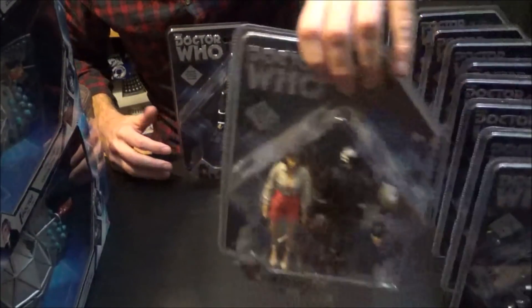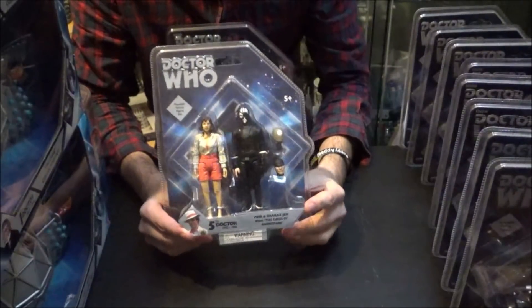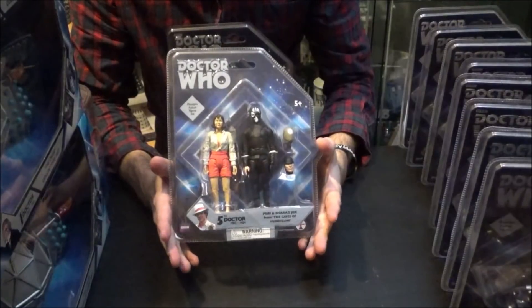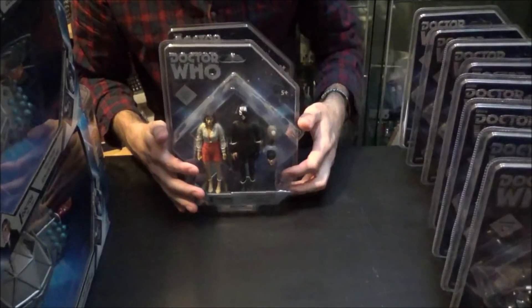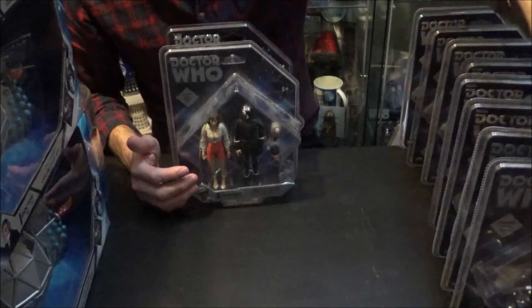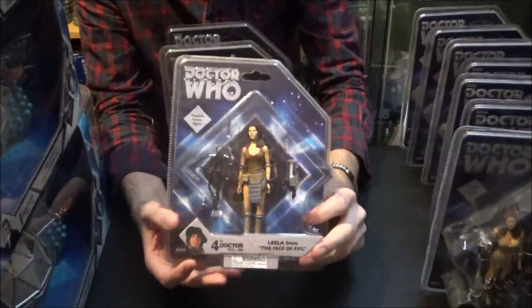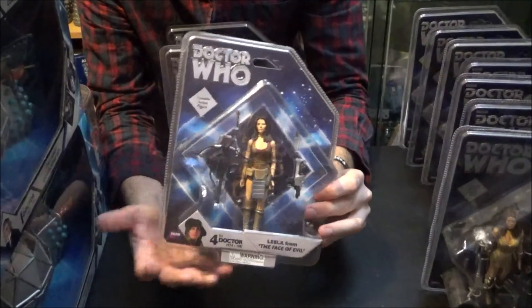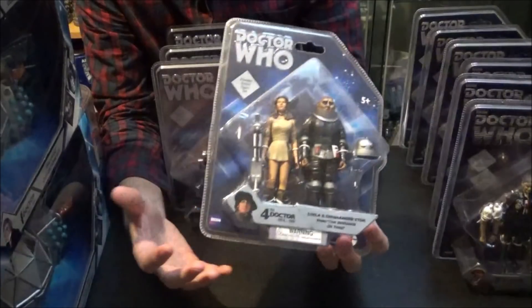Moving on, we have Perry and Sharaz Jek. Again, I need to buy this one more time — keep this one in packaging, open another one. We don't need an army of Sharaz Jeks, as much as I love the bloke — one's enough. Then we have Leela, and again I need this one one more time so I can open it. I don't need to buy any more Leelas as single releases.